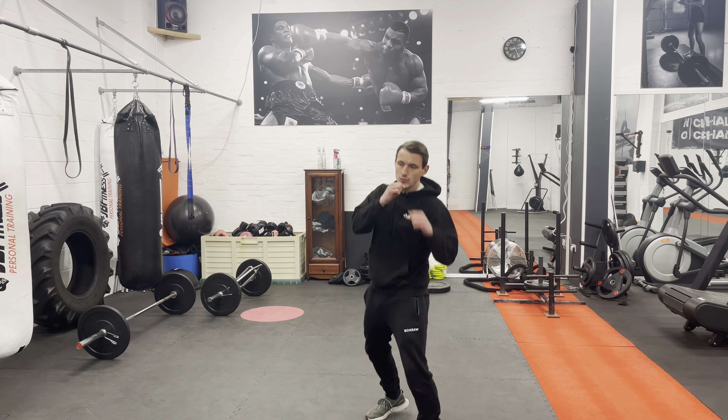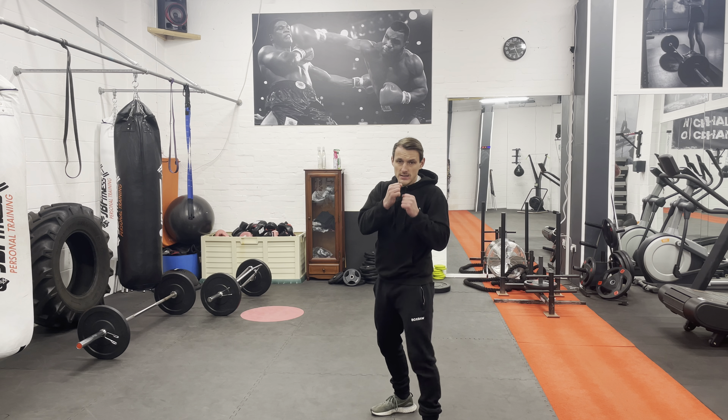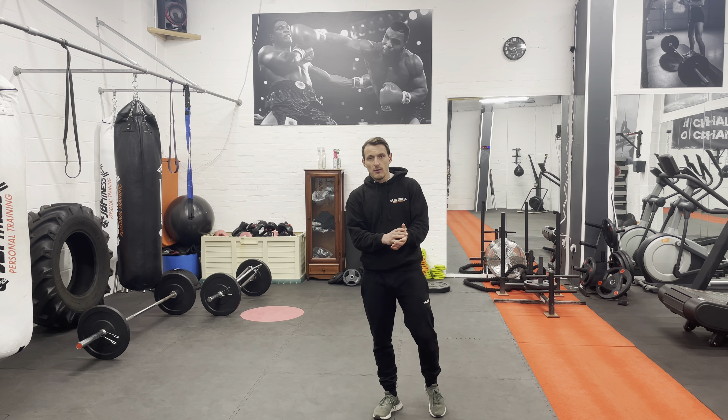But that doesn't mean everyone does it right. I see a lot of mistakes when people throw the jab — dropping it, throwing it and then dropping it, and turning the hand to the side. So today I'm just going to go over the correct way of throwing the jab.